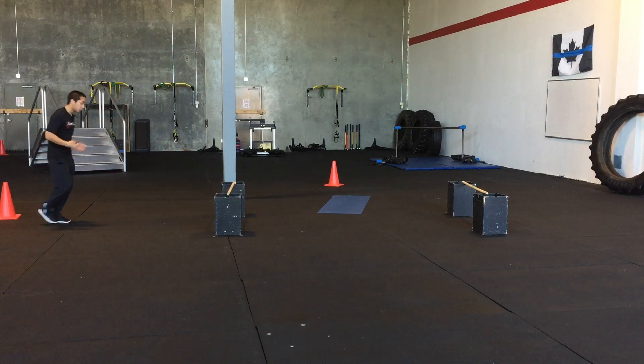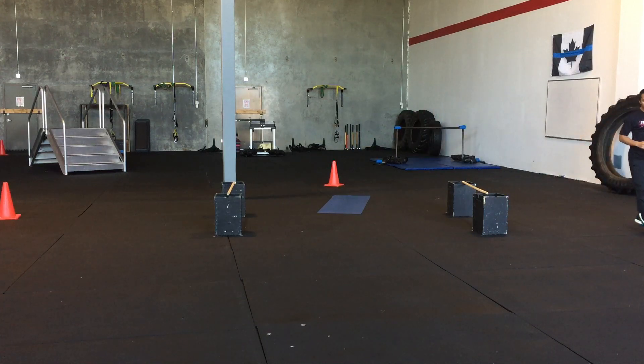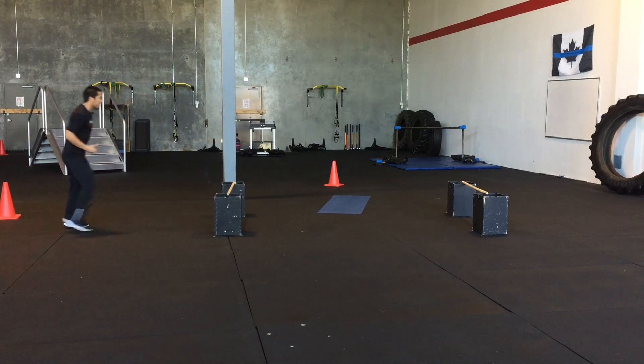Popping up and over would look something like this. Whereas jumping forward is going to look something like this.